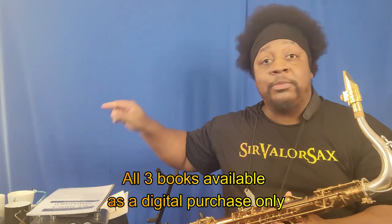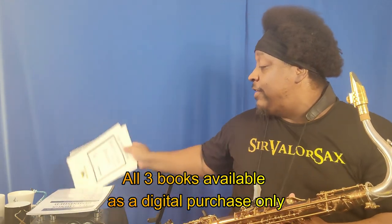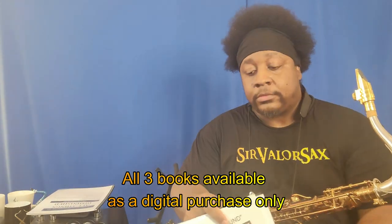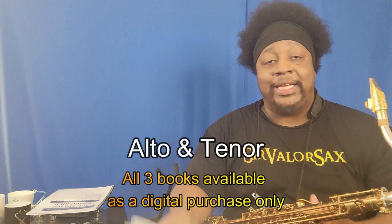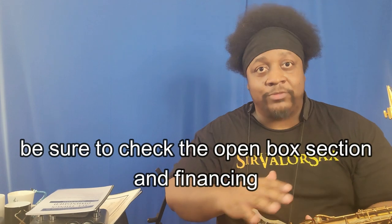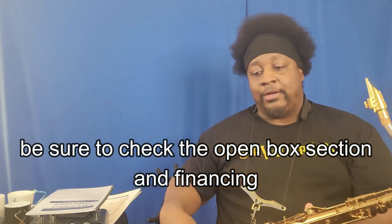It goes without saying, ladies and gentlemen, that I do have some merchandise available - I've got this t-shirt, my All Things Diminished book, some altissimo fingerings for diminished scales, and my two altissimo books, both available as a digital purchase only - there will be a link in the description. Also for mouthpieces and stuff like that, I do have a woodwind and brasswind affiliate link you can click on and browse around - they are always running some kind of special.